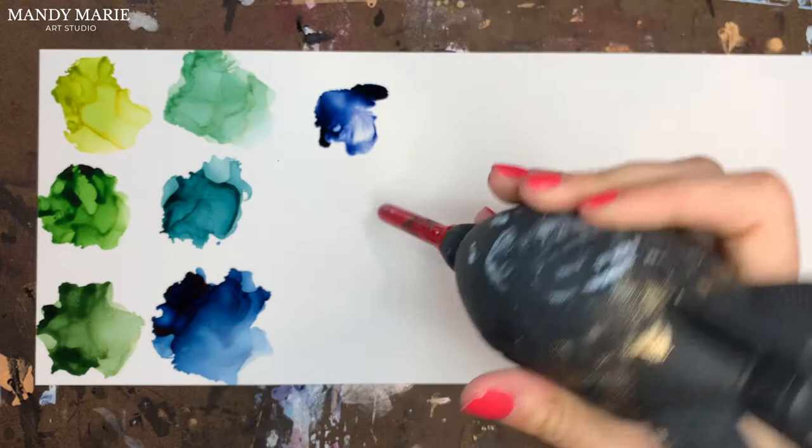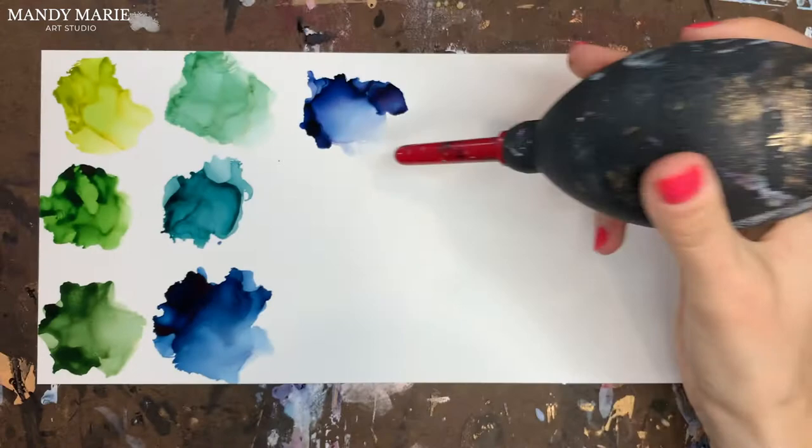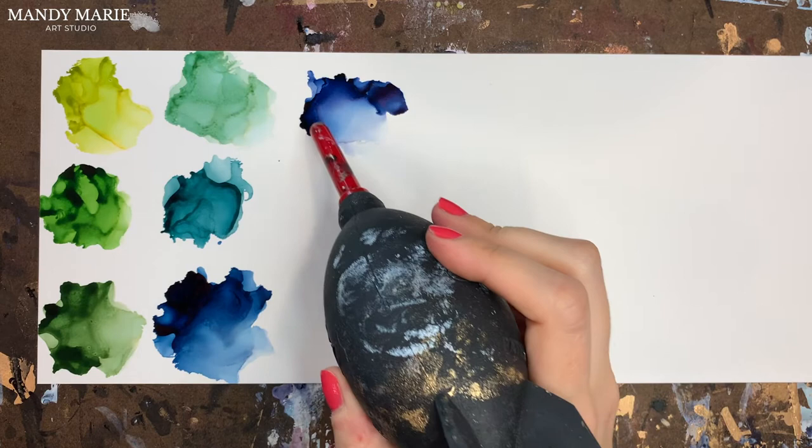Pacific Blue has some lavender undertones that are there right away initially. It's a really rich color — a very nice, strong navy — but again some of that purpley pink showing through for undertones.